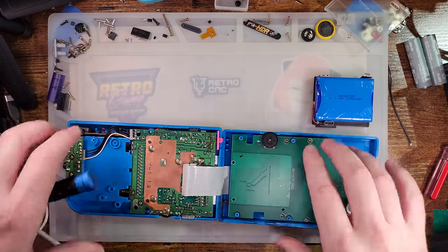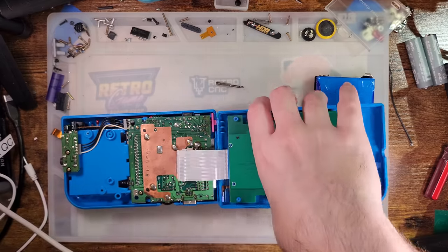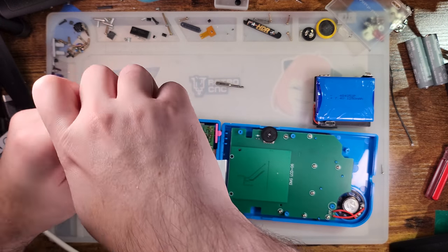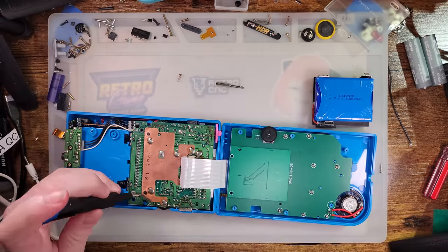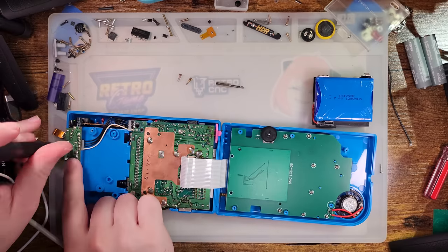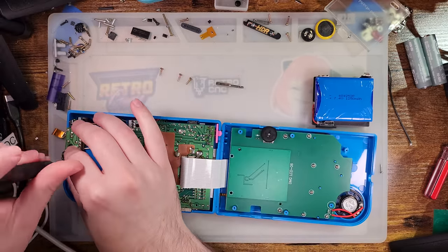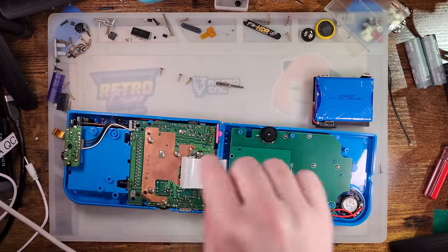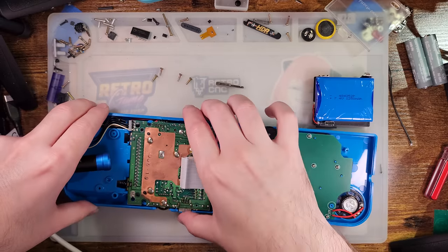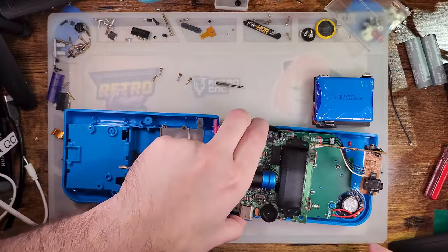This cable is long enough that I don't actually have to unplug it, though I might regret that. This is an original model Game Boy — there aren't any modifications to it aside from the case and the backlight kit, which replaces the whole front half and front board. Otherwise this portion of the Game Boy is 100% stock.